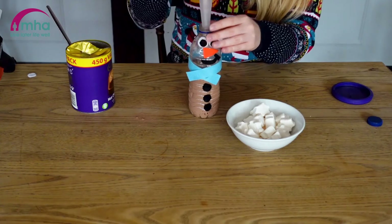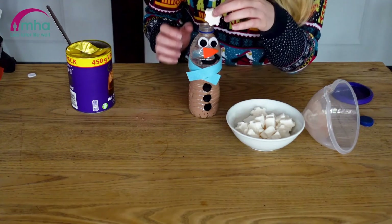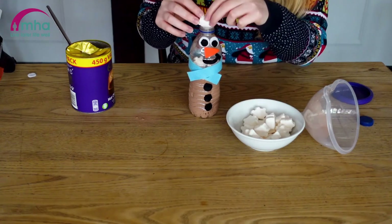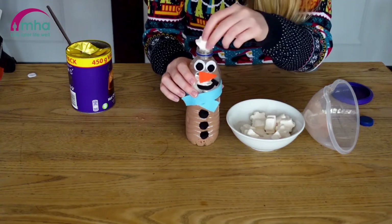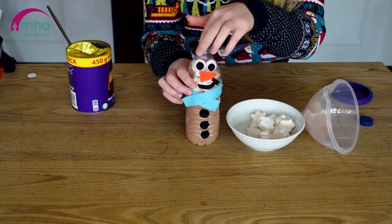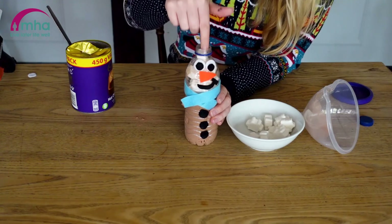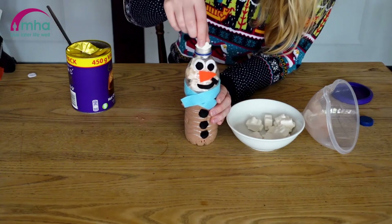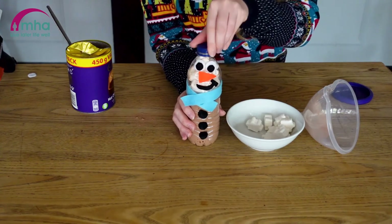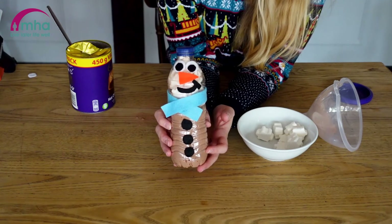So there we go — we've got all of our hot chocolate in. Now I've got these nice snowflake marshmallows, but you can use mini marshmallows or whatever you find locally. I'm just going to pop them in — you won't need too many because these are quite big; mini marshmallows might go a bit further. Just keep popping them in until you reach the top. You can add a little bit of chocolate or whatever you have as toppings on your hot chocolate as well. Pop the lid back on, and there we have it — your snowman hot chocolate stocking filler is ready to gift to a loved one. Hope you've enjoyed making this craft and I'll see you again soon. Take care.